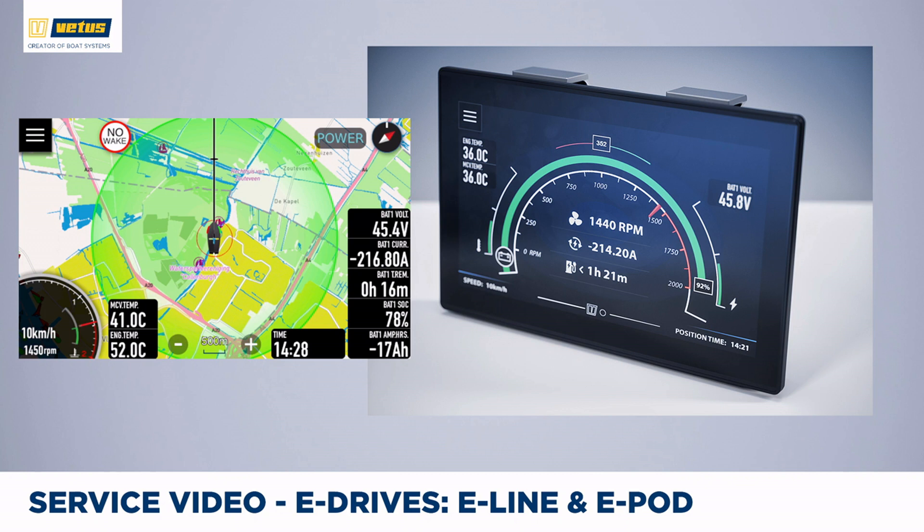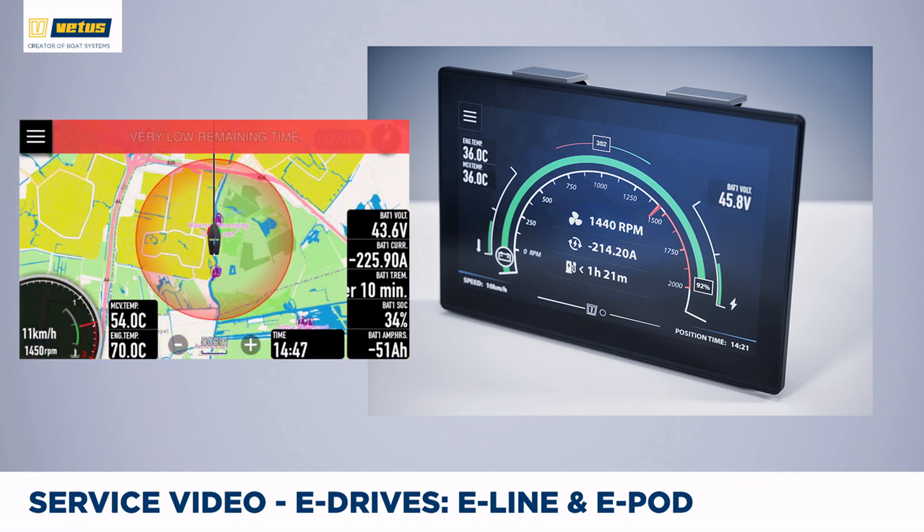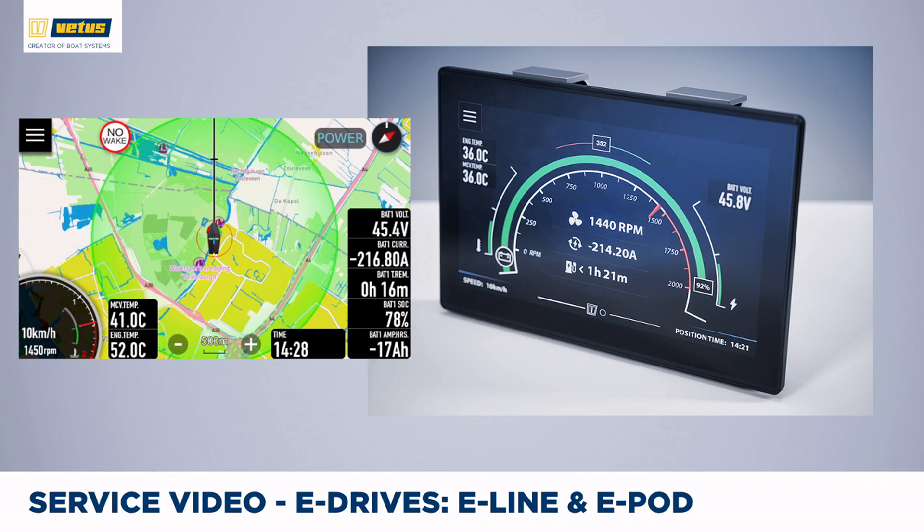With this screen you also get a basic navigation screen, shown on the left. At the moment it is showing, with the green circle, how far we can still travel at the current speed setting. Once your batteries get close to empty, the circle turns red to indicate that it is time to slow down or recharge. As soon as you recharge, the circle becomes green again to show the current range at this speed and power setting.